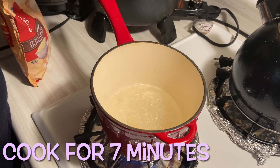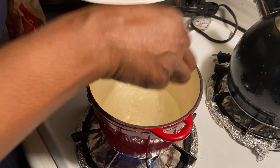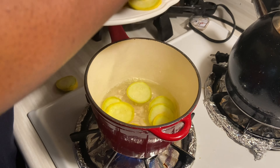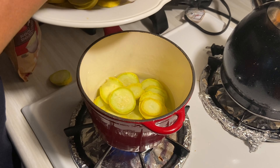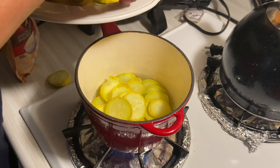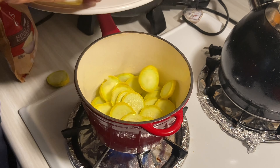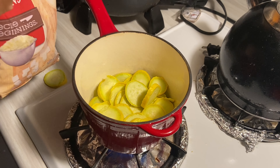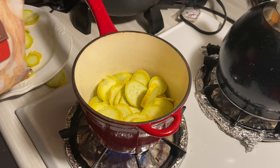So when I come back, we'll be rinsing off the squash and cutting them up. I'm going to start cutting this squash up. Before we get started, make sure you don't peel the squash. We're going to cut it — at least try to cut it into one inch slices. Also, if you use a whole regular onion, make sure you try to dice it.